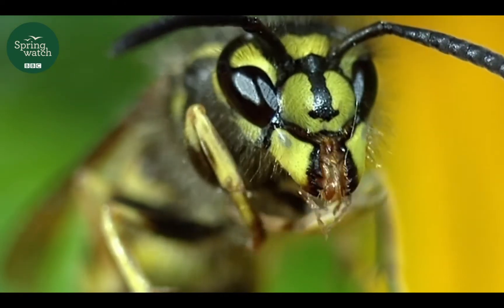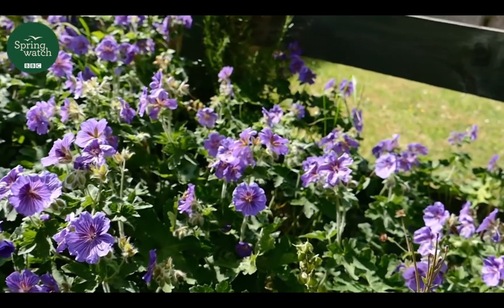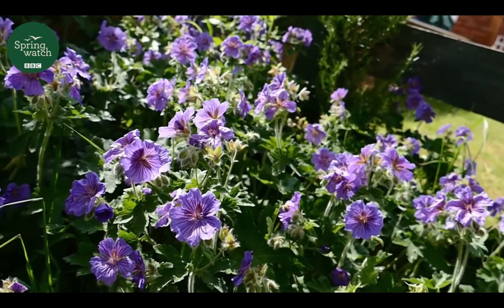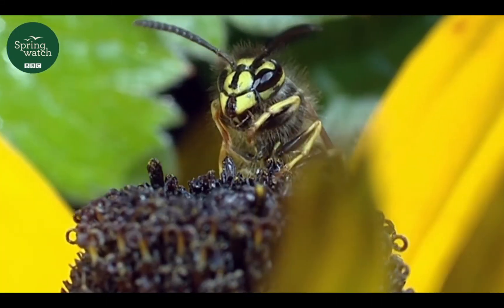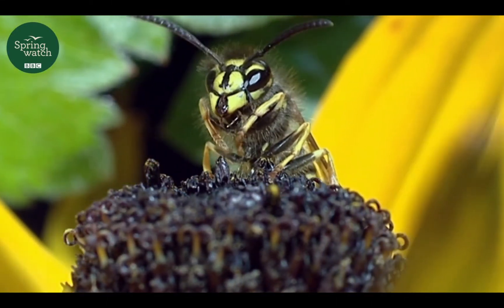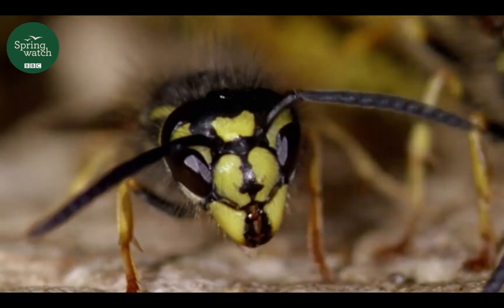They don't just eat meat — they need fuel, and for that they want nectar. So they're constantly visiting flowers for energy. And as they do so, when they're dipping their heads into the flower to drink that nectar, they're getting pollen on their heads. We often think of bees as being the most important pollinators, but these guys are playing a very important role too.